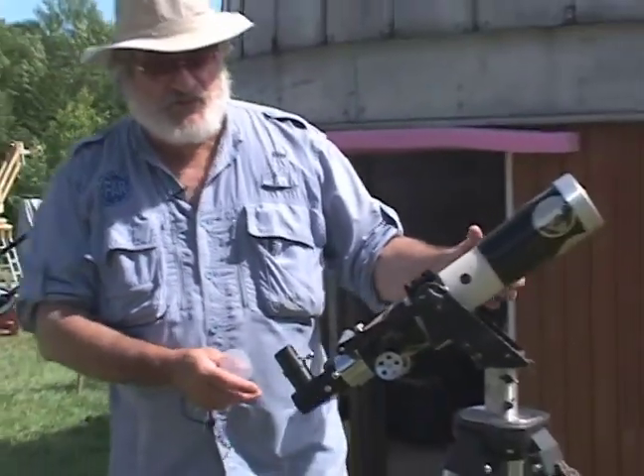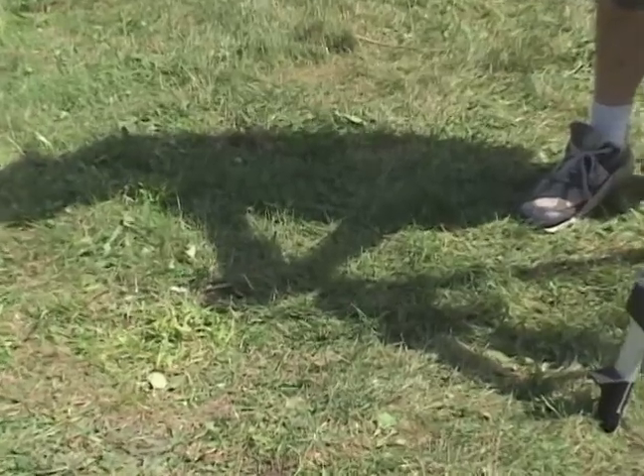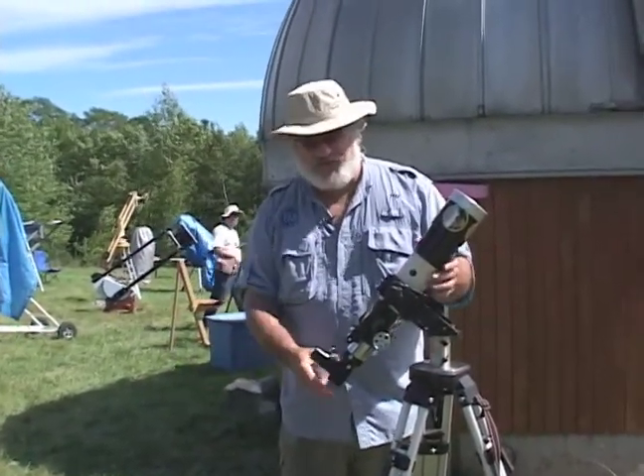The old fashioned way is you look on the ground at the shadow of your scope and you minimize it. It's pretty good, but on uneven ground or grass or other things, it's not quite perfect.